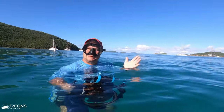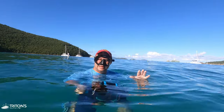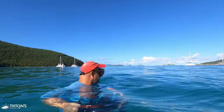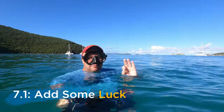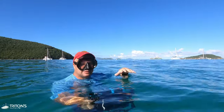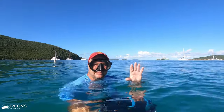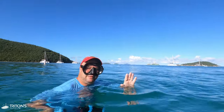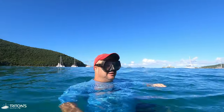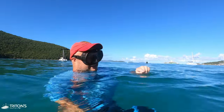Throw in a little bit of luck, because at the end of the day you're free swimming, the turtle is free swimming, and getting the perfect shot with everything in alignment is a real challenge. So there's nothing wrong with counting on a little bit of luck.